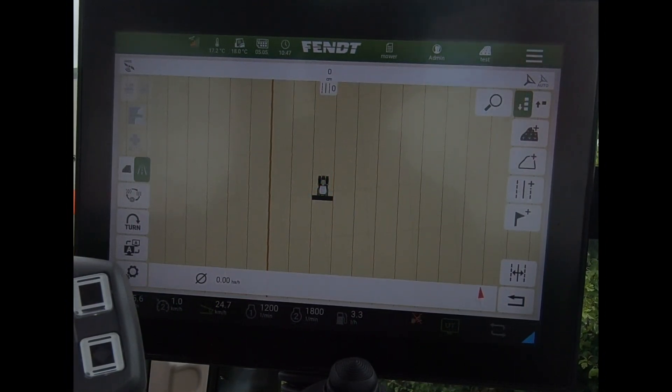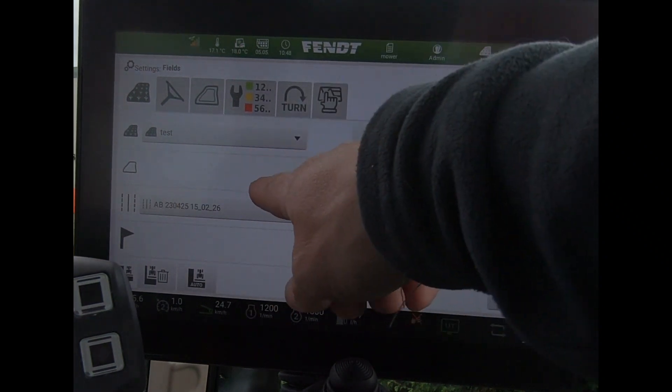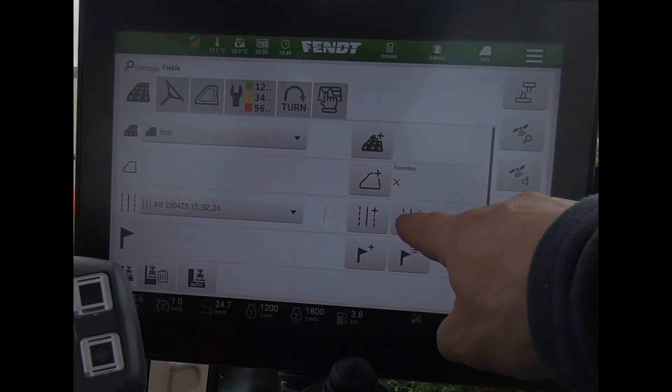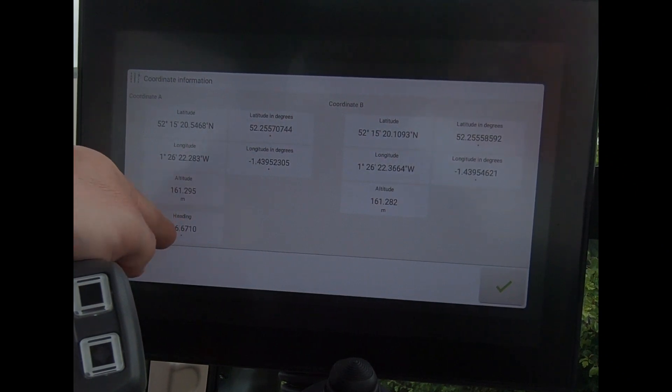When we're in the guidance screen and we've got a wayline loaded, a new bit of information we can find is if I come to the settings and I've got a wayline loaded, we've got this info button. From here we get the additional information of the heading for it as well.